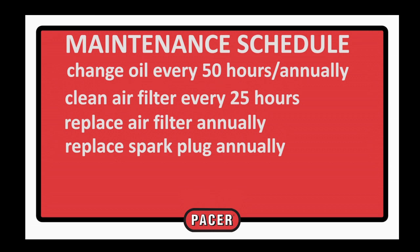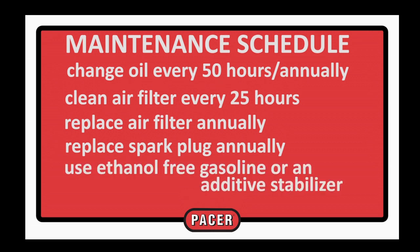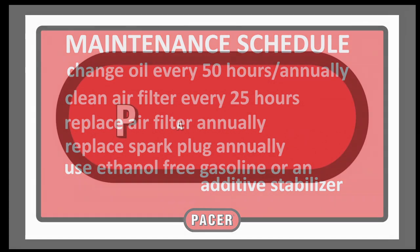Use clean gasoline, ethanol-free if possible. If ethanol is added, use a stabilizer mix to prevent possible fuel system problems.